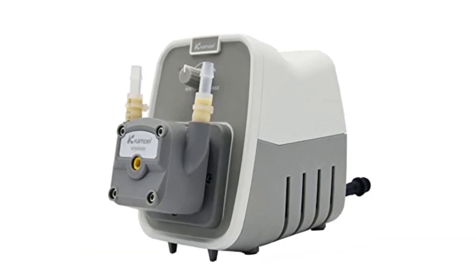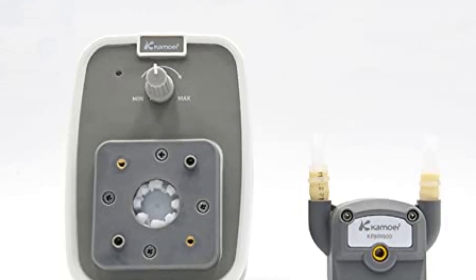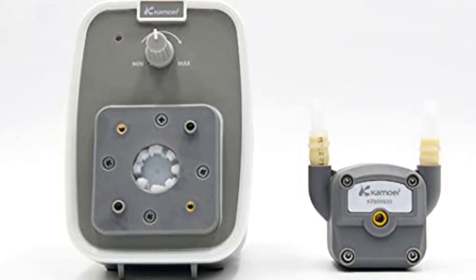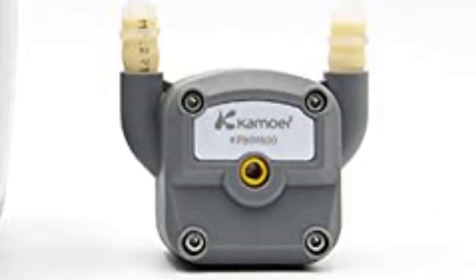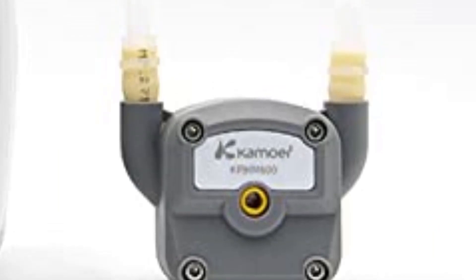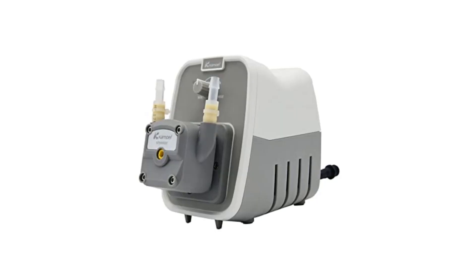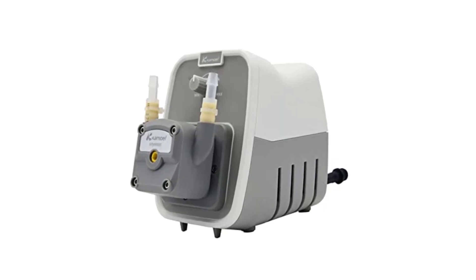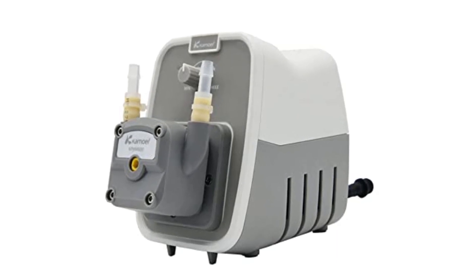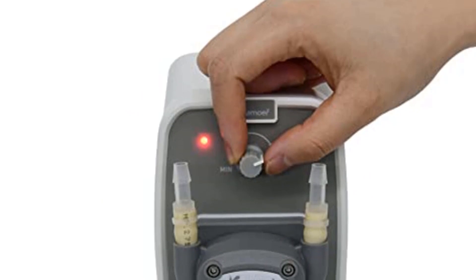Pros: 24-volt high-flow liquid dosing pump, adjustable flow rate of 250 to 600 milliliters per minute, includes BPT tube for easy connection, can be used for various applications including water treatment, agricultural irrigation, aquaculture, and other industrial uses. Cons: may require additional accessories to be used in certain applications, and could be difficult to install and use for novice users.